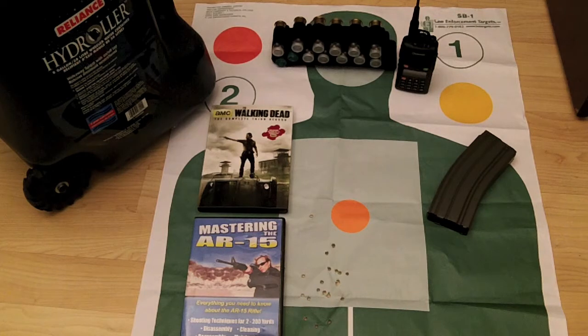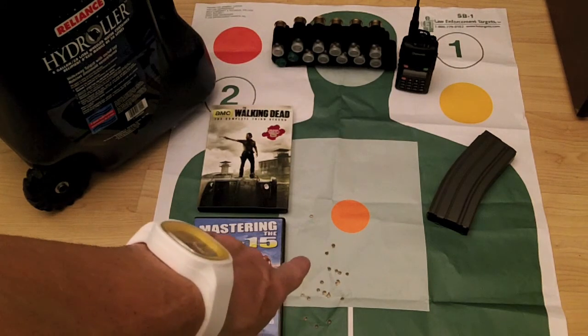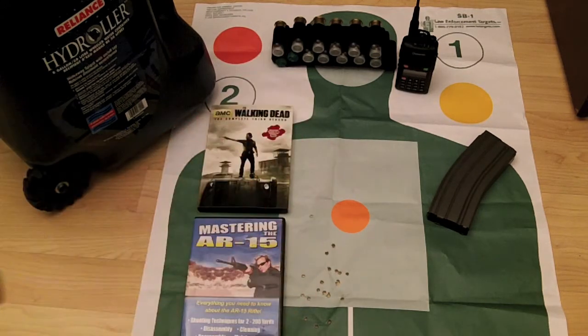I shot the shotgun and the 9 millimeter. I took my wife with me — she shot the Glock 19. Then I loaded 20 rounds into the AR and shot through them, which is a lot less than I wanted to shoot. Here's the target I shot at — the indoor range was maybe 30 feet or so, and this was the first time I shot this particular AR.